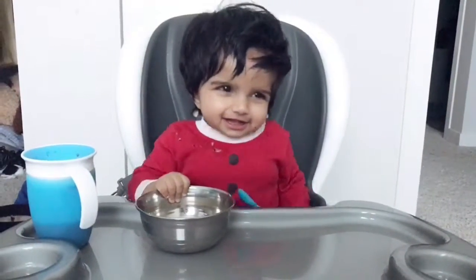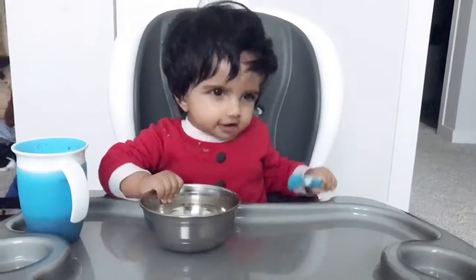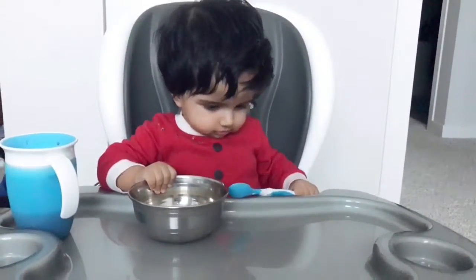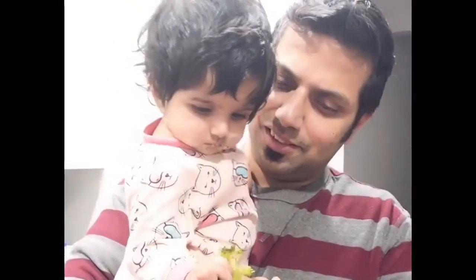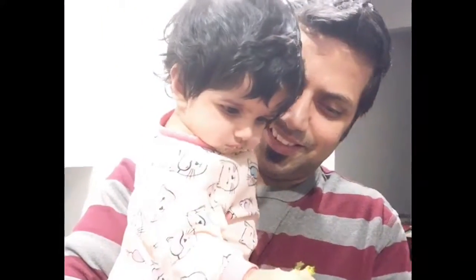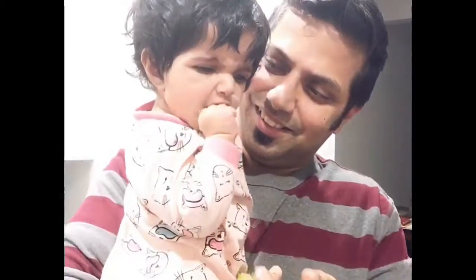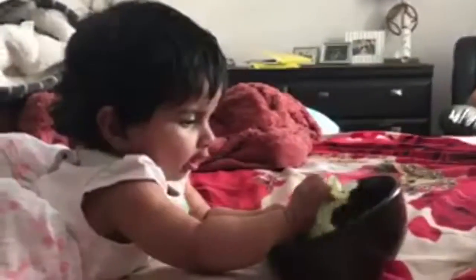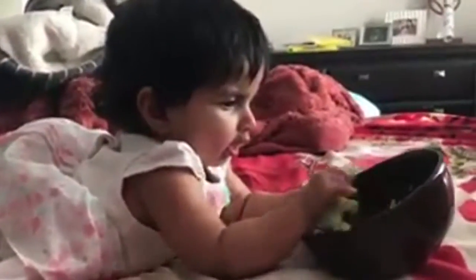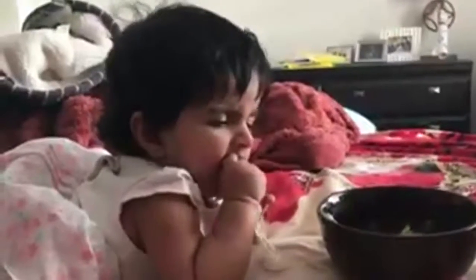So when is your baby ready for baby led weaning? Experts say that solids should be delayed until the middle of the first year of life, when the baby's digestive system is mature. Some babies may seem ready at 5 and a half months, while others may not be ready until 8 months of age. It's important to take into account all signs of each individual child.